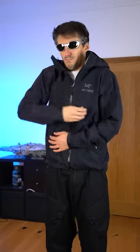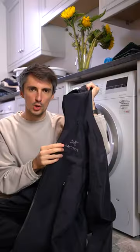Should you wash your expensive Gore-Tex jacket? Yes, you definitely should. Machine washing your jacket is not going to damage it.